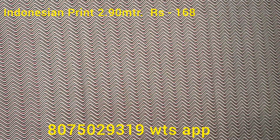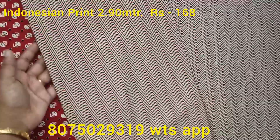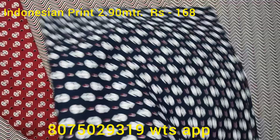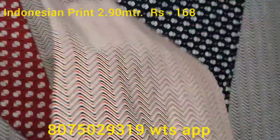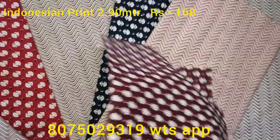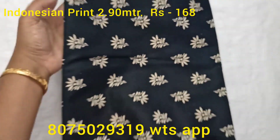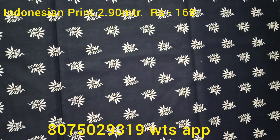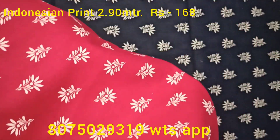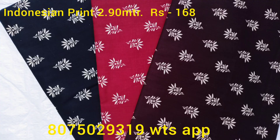This is an Indonesian print. It's a zigzag design. This is a top and bottom. I'm going to show you the top. This is a top and bottom set.